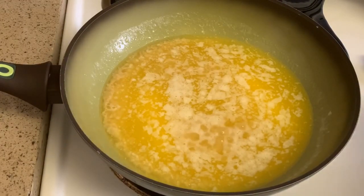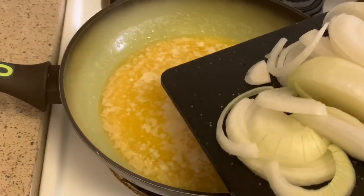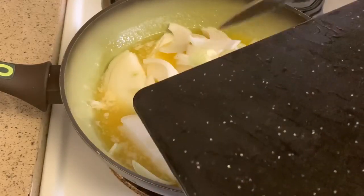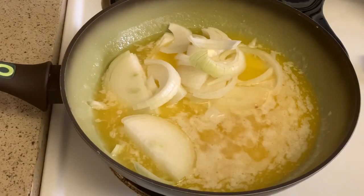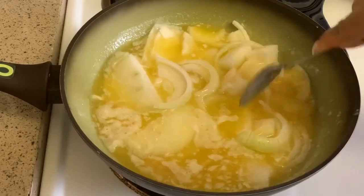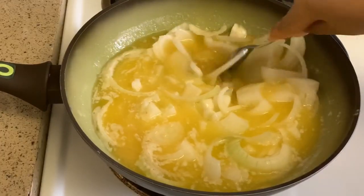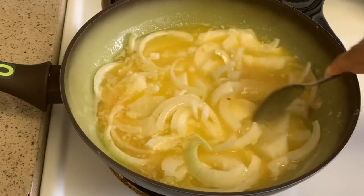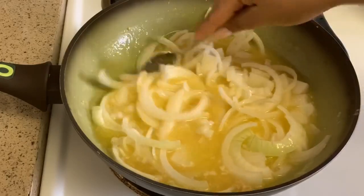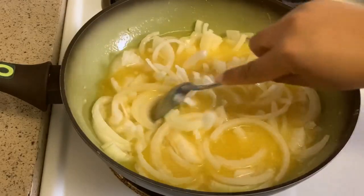Now I'm adding my onions — I cut them into slices. I did one and a half onions total. Once they go in they're going to break apart and it's going to come out really good. You want to make sure this cooks down well. When the onions are getting soft, you know it's time to put the seasoning in.